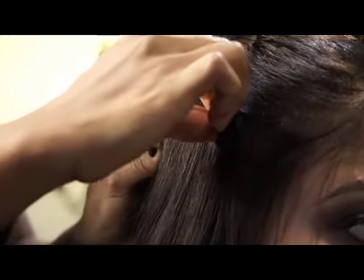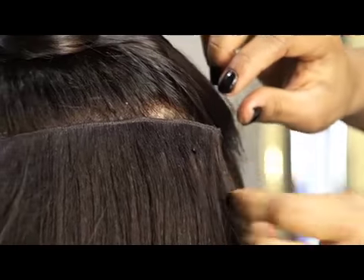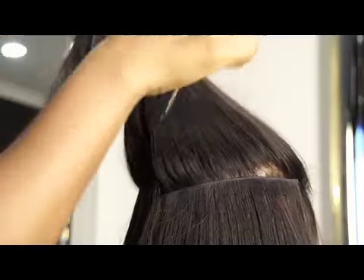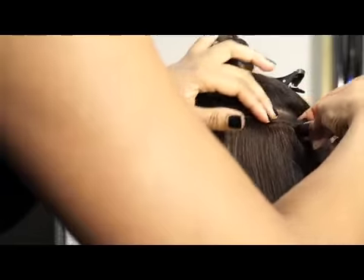Make sure you clip the extensions onto your hair. For extra support, apply a bobby pin to either side of the clip-in extensions to ensure the hair does not slip out. Take another section of hair above the first section and repeat, making sure you bobby pin the clip-in extensions.